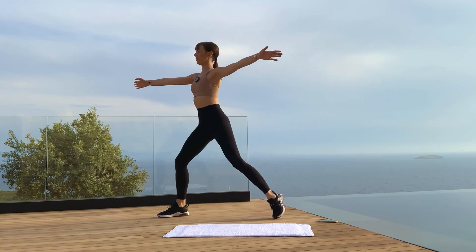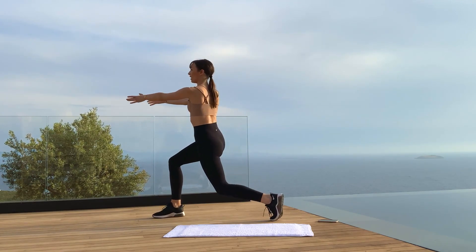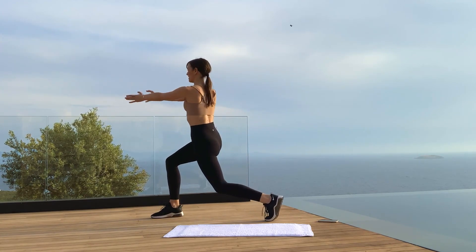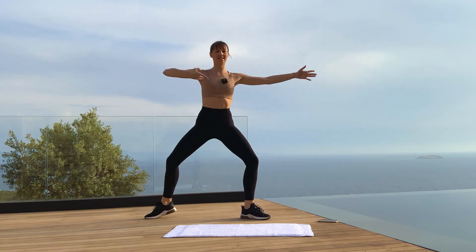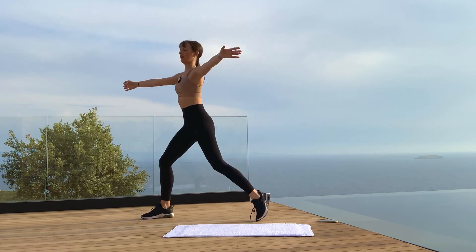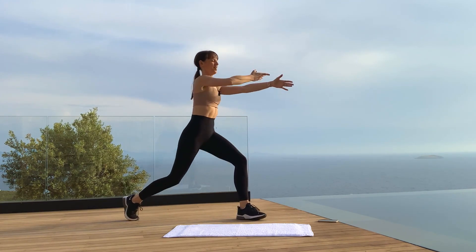Shoulders down, tuck your tailbone. Activate your glutes — because we're working the legs but that doesn't mean we skip activating the glutes. Activate your core at the same time. Keep going — here and open, here and open.